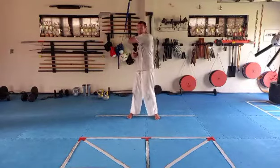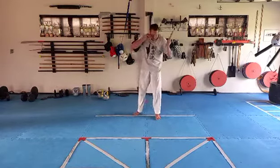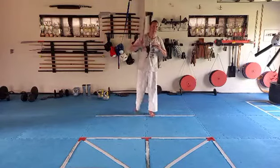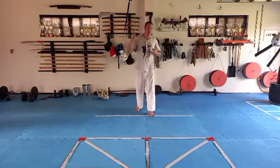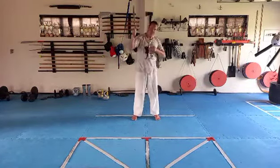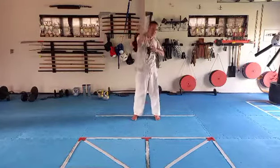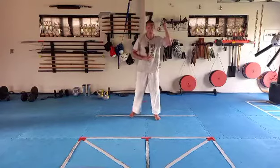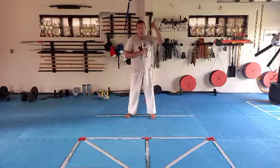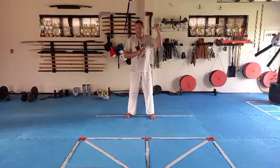The last one we're going to do is whipping the stick forward and back: one, two, three, four, five, six, seven, eight. Then with the other hand: one, two, three, four, five, six, seven, eight.